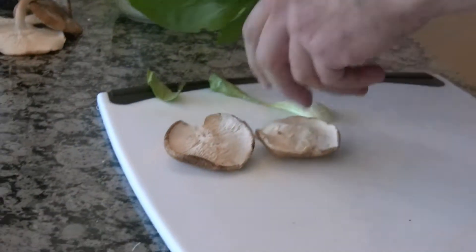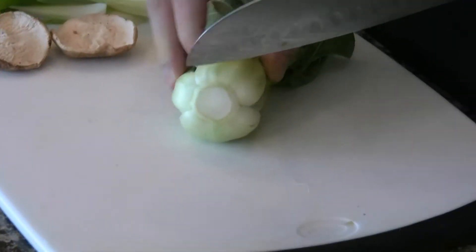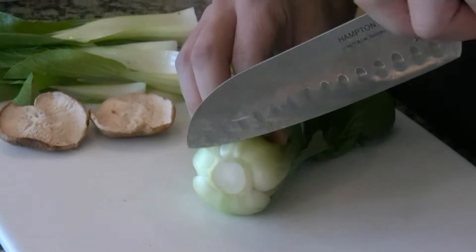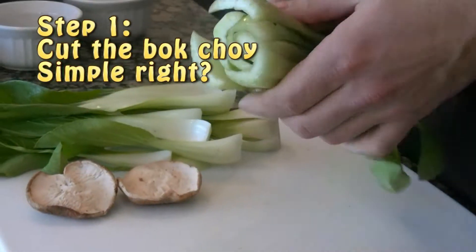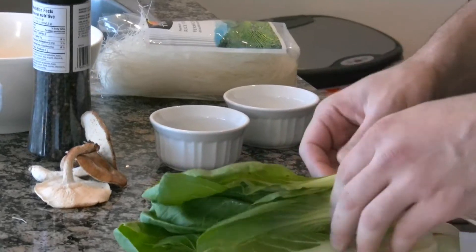What I have here is some baby bok choy we got from the market. The way I've prepared it is just wash it under some cold water, cut the end off, and it separates out into all the little leaves. All we're going to do is toss those into the boiling stock.